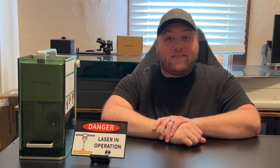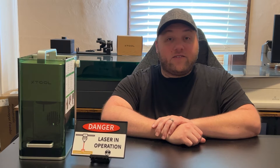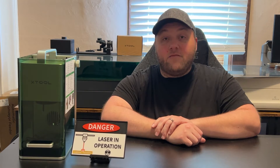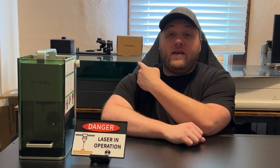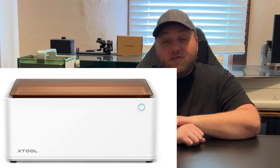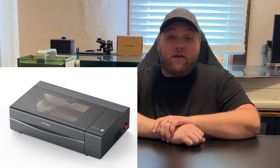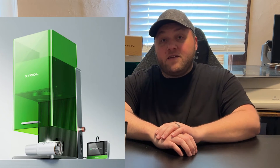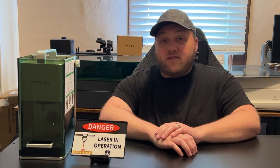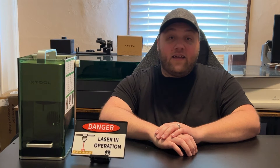Hey everyone, Josh here with Fresh Start Customs. Today we're going to be talking about all of X-TOOL's current laser engravers and the future one coming out as well — which one may work best for you depending on your scenario. We're mainly touching on three that I've personally used to give a fair and accurate opinion, but we're also going to touch on three others too.